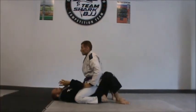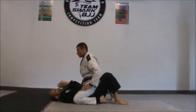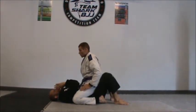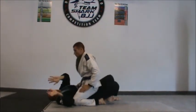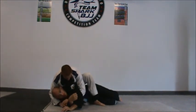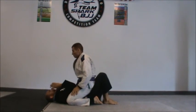Alright guys, we are here. Jose is on mount. First thing to do, as I said, is protect myself against chokes and arm bars. Never ever am I going to try to stretch my arm and try to push him out, because he is going to do the arm bar. Never ever am I going to turn myself like that, because he is going to take my back. So always protect yourself — elbows in, nice and tight.